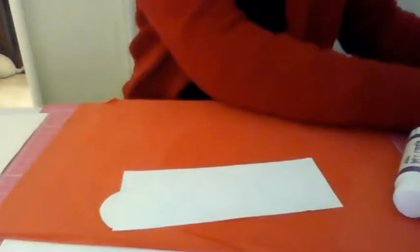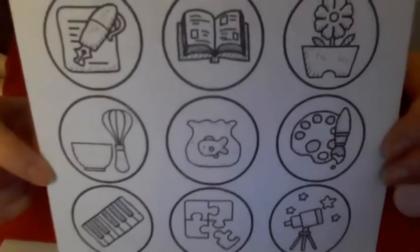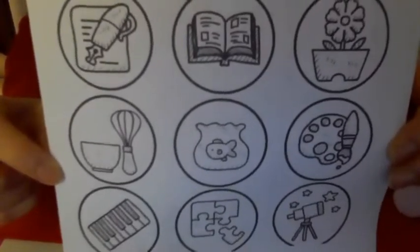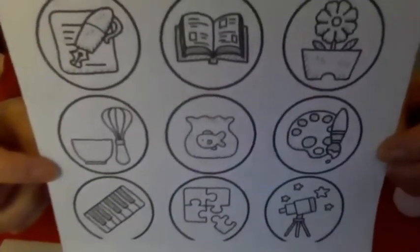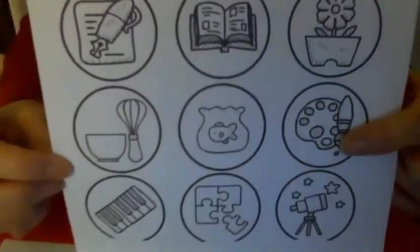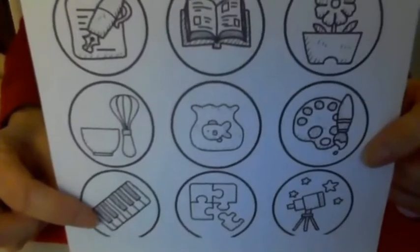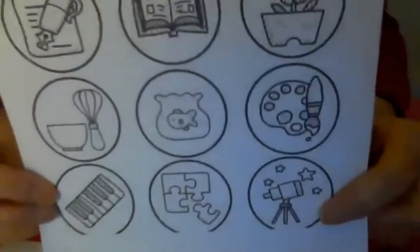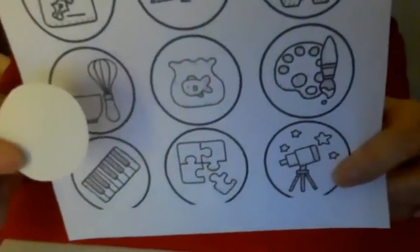There are lots and lots of things that you are good at, I'm sure. You can either write your talent on the coins or draw a little picture. We've got a book — you might be good at reading. Or there's a flower — you could be good at gardening. There's the cooking one, or there's a goldfish — if you've got pets, you're probably good at looking after them and loving them. Here we have paints if you're good at painting or drawing pictures, and here we've got a keyboard — perhaps one day you might learn to play the piano. And jigsaw puzzles — I bet you're all quite good at jigsaw puzzles. And that's a telescope if you like looking at the stars. So you can put whatever you like on your little coins.